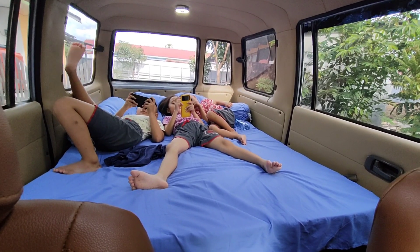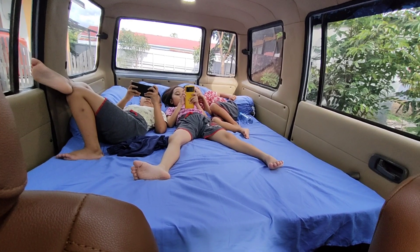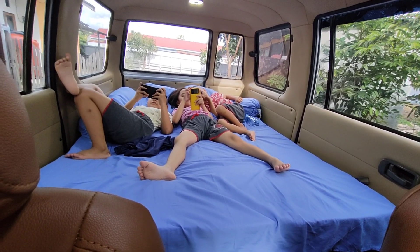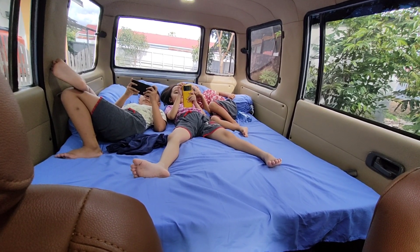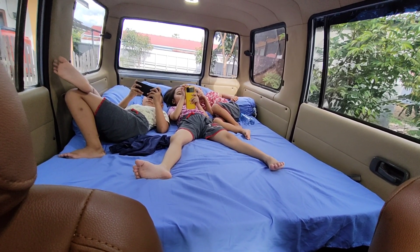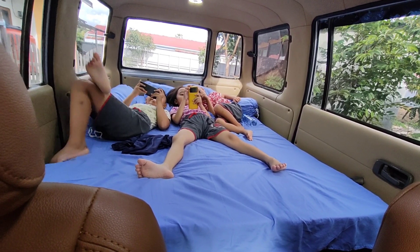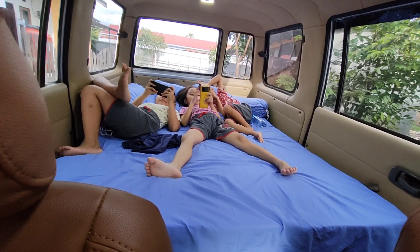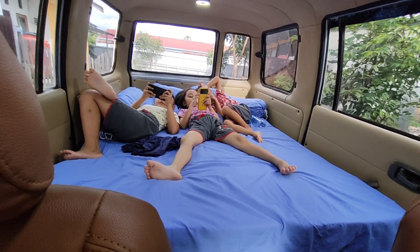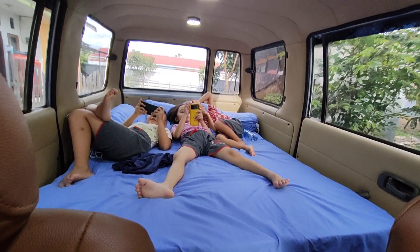Teman-teman, kalian suka Panther? Kenapa? Enak ya? Buat tiduran sambil bermain game. Baik teman-teman, jangan lupa like video ini dan subscribe, nyalakan loncengnya. Terima kasih.